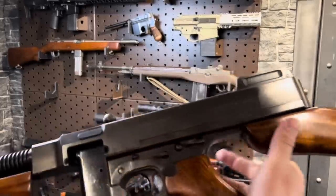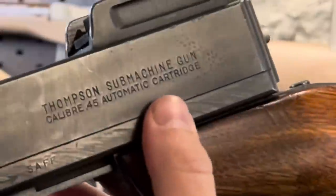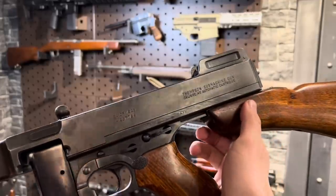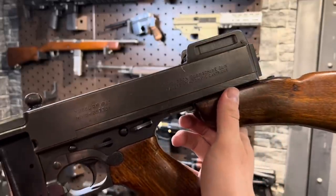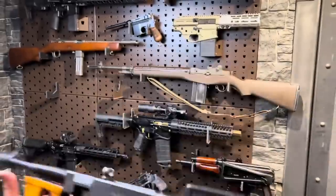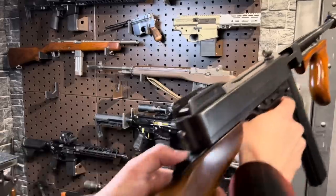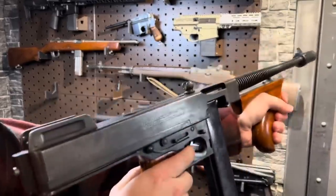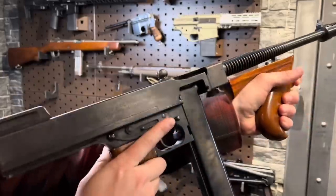Fun fact: the Thompson was the first gun to actually use the name 'submachine gun.' While the German MP18 did precede this gun, MP stood for machine pistol — Maschinenpistole, more or less. Also, boom — stock's gone. And this is made for a violin case.